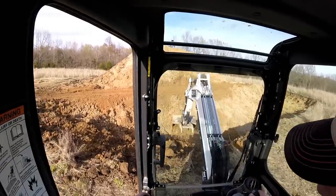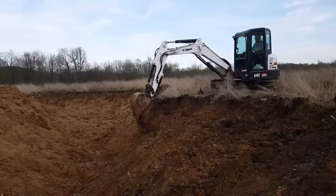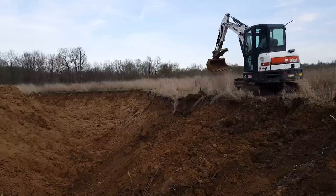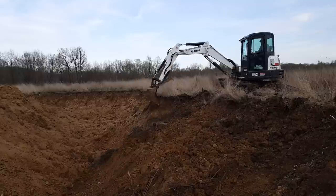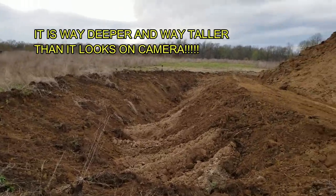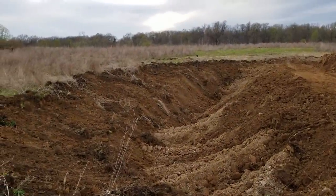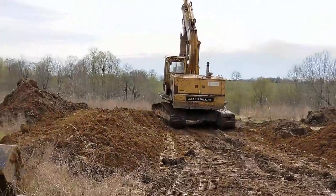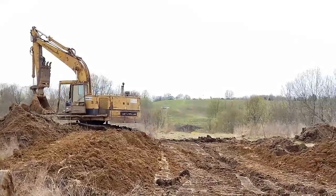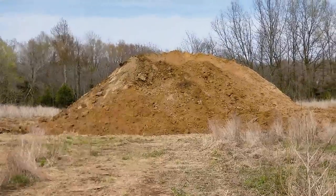We got it done before Mother Nature hit us. Feels good to at least get something done. And there she is — totally complete. Edges are feathered down, mountain up top. Going to have a lake in here at some point, but got her done. It's a good day, got a lot done. And that is literally now its own mountain — I got my own mountain.